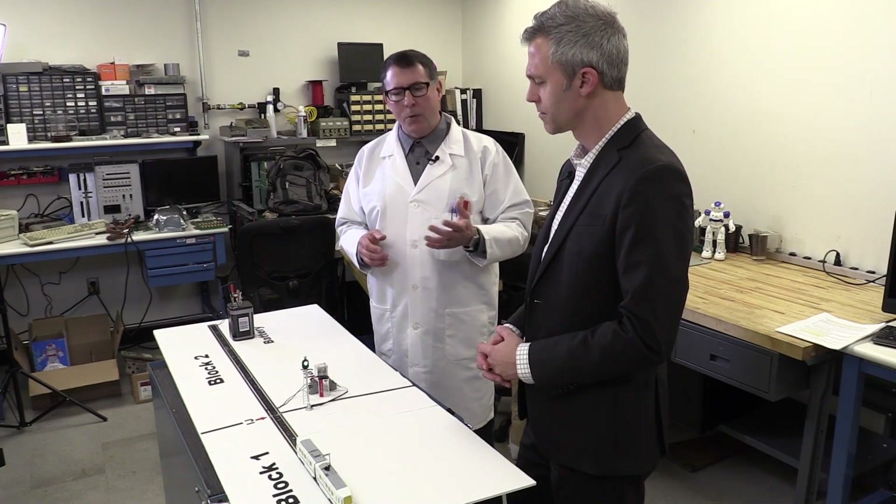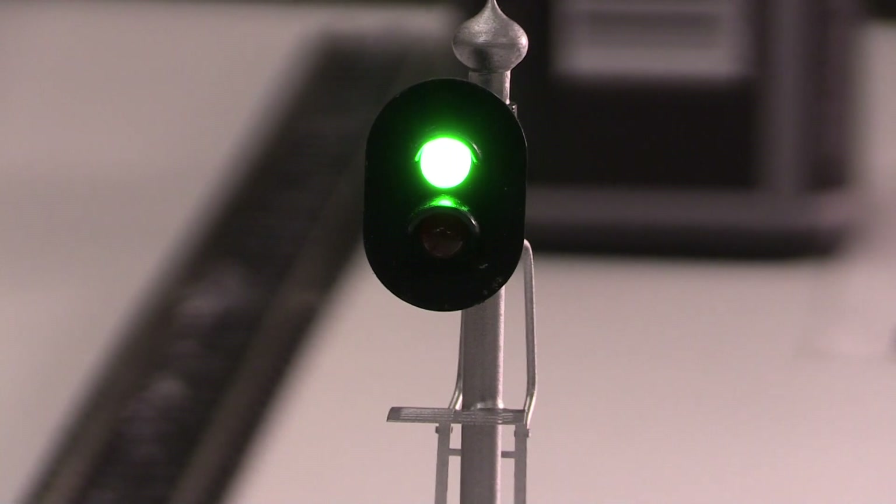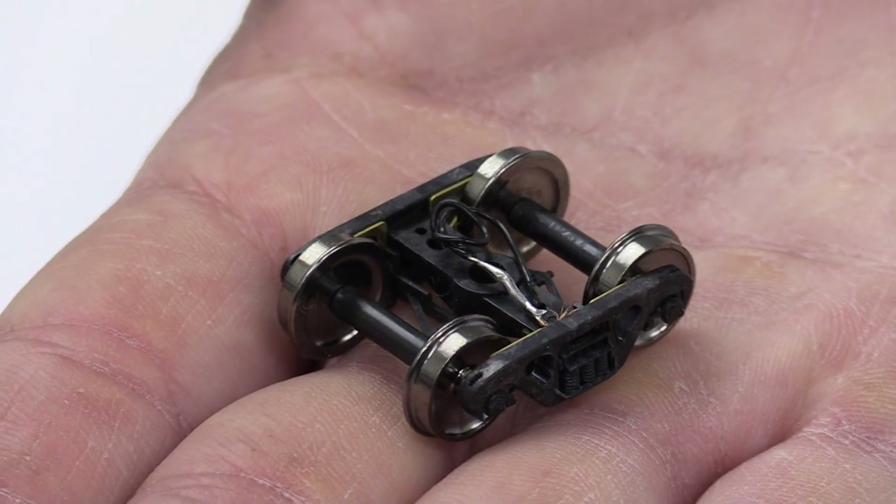Professor Verne, what is a relay? Sharp question, Administrator. A relay is an electric switch. When battery voltage is applied to the relay, it has a coil that energizes, and this illuminates the green signal as we see here. Now, if I short out the battery voltage using a wheel set, then the track circuit will drop out and the signal will go red.